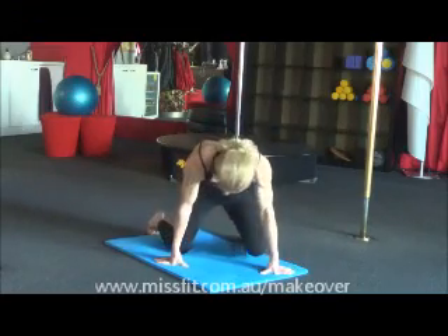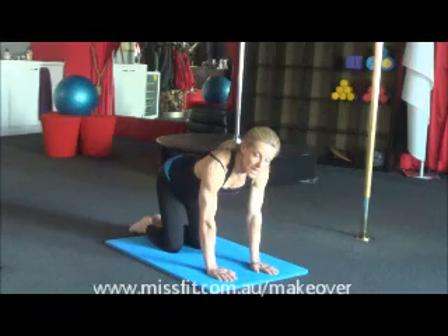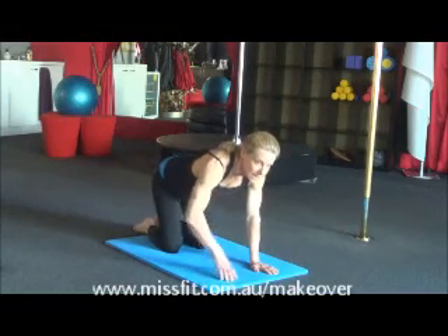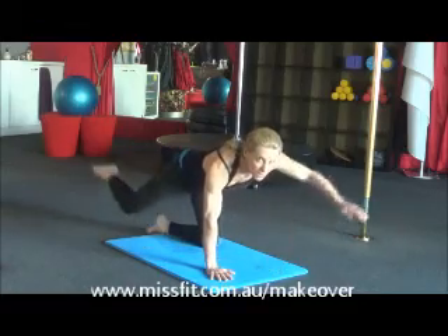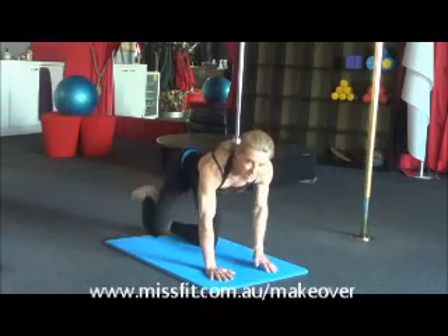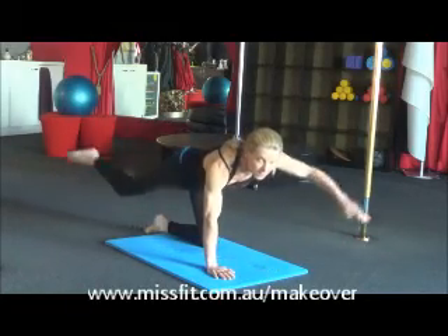So we need to be facing the floor, hands and knees, and we're going to take our opposite arm and opposite leg away from us and hold it — control it. Don't be lazy when you do this exercise. Make sure that your foot and your hand go higher than the rest of your body.